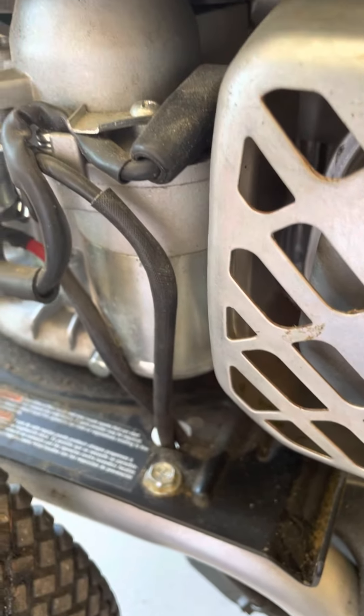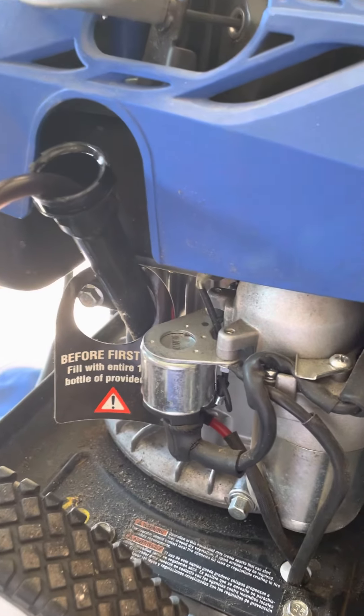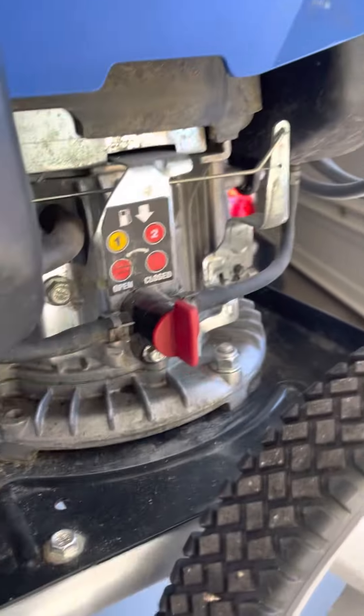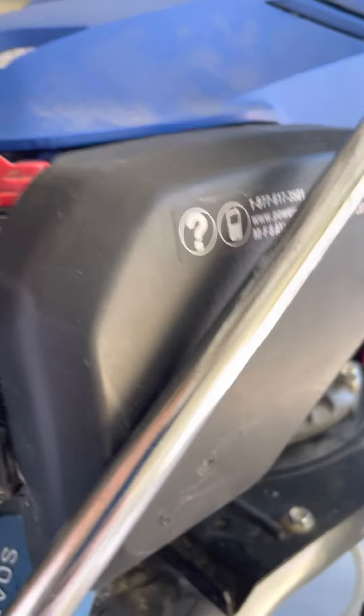Unless you're planning to put the whole thing in a bowl, I don't see any other way. Tilting it over is not a good idea. Always make sure your fuel switch is closed when you're not using it, especially when tilting it, otherwise gas will just drop out of the air filter.